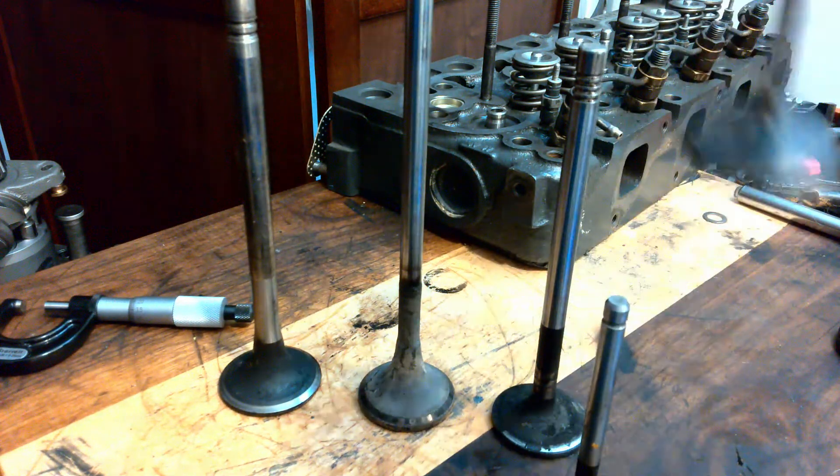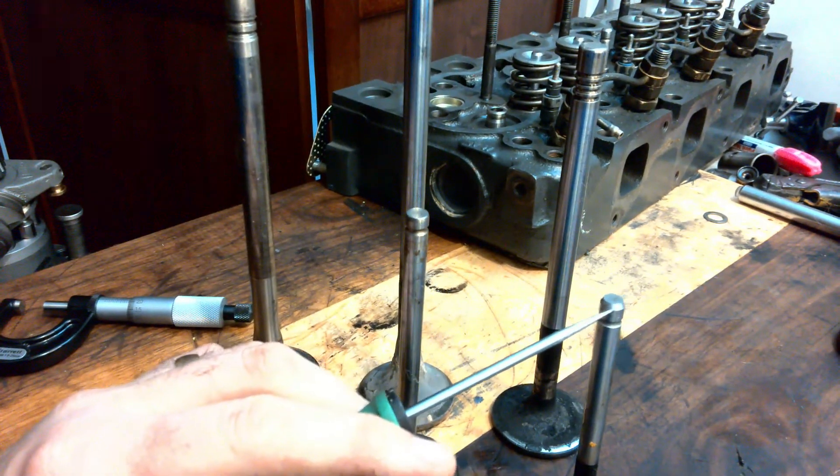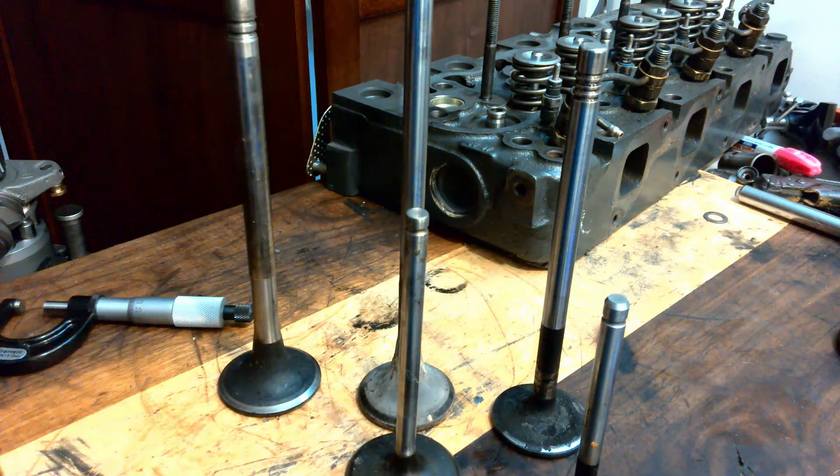One thing they do all have in common, no matter who the manufacturer was, the tip is hardened and they all have a chamfer on them. That's all present on all of them.